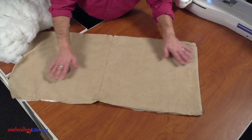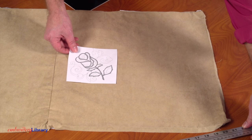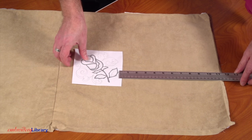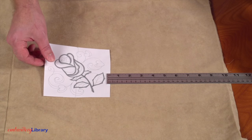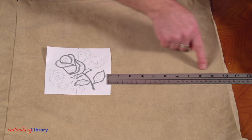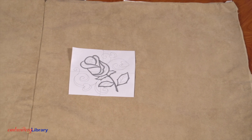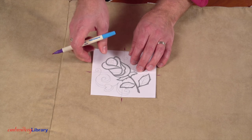Lay the fabric flat with the right side facing up. Now I'll plan where to embroider the design. I'm using a paper template that I printed using embroidery software. Place the template on the front of the pillow and center it top to bottom. I'm leaving about 10 inches between the right edge of the design and the right edge of the fabric. Mark the center point and the horizontal and vertical axis lines.